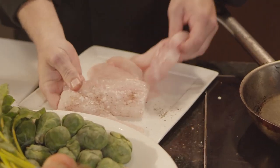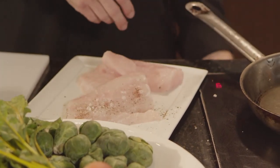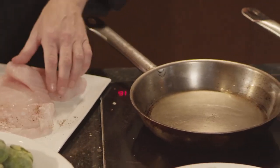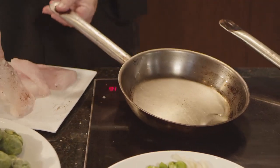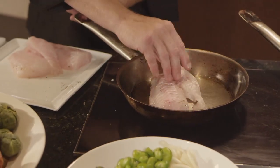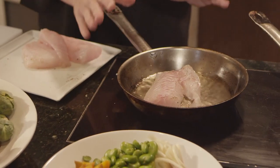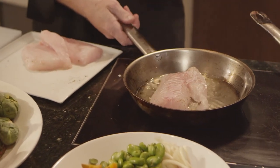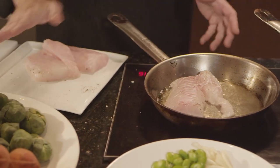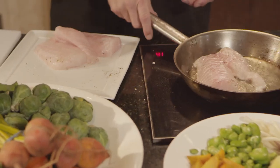This dish is very simple. I'm just going to pan-sear it. I'm going to season with salt and pepper, and I'm always going to start and sear the pretty side — every fish has a pretty side and an ugly side. I'm going to get that in a nice hot pan, not move it, not shake it, just leave it and get a nice crisp brown edge on it. Once it's nice and brown, I'm going right into a hot oven at 350 degrees until it's done.